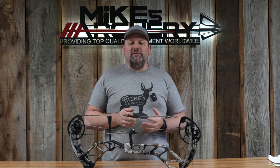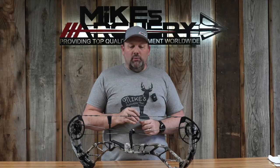Something unique to Athens is their lifetime transferable warranty. If you purchase this bow, you've got a lifetime warranty built into it. However, if you pass it on to a family member or sell it to a friend, that warranty is transferable for the lifetime of the bow. Athens also has a Save Your Hunt program — if you're on a paid hunt somewhere and you have a malfunction or failure from your bow, you can call Athens and they will next-day air you a brand new bow, fully set up to your specs.